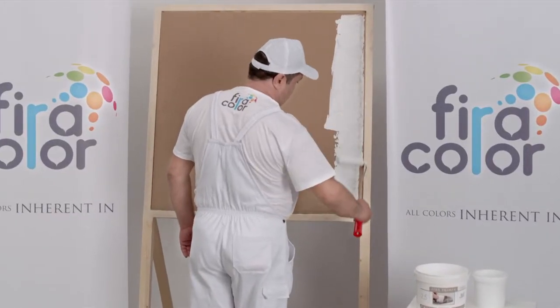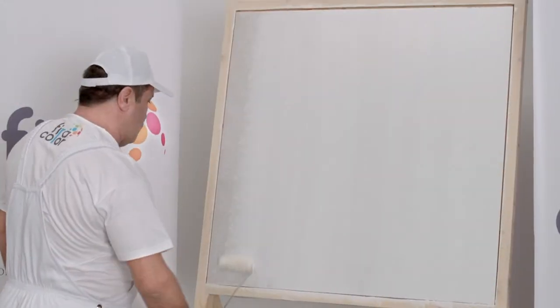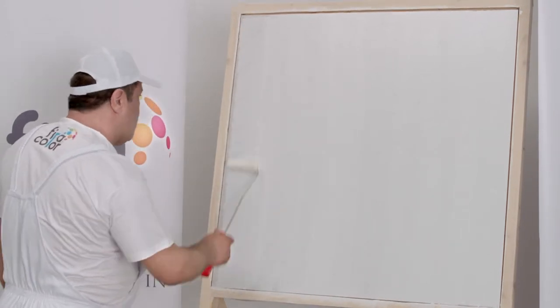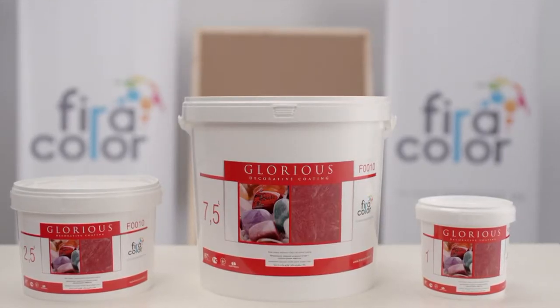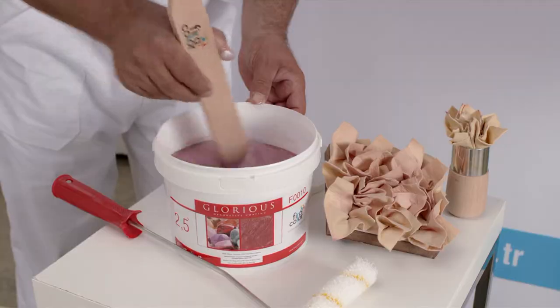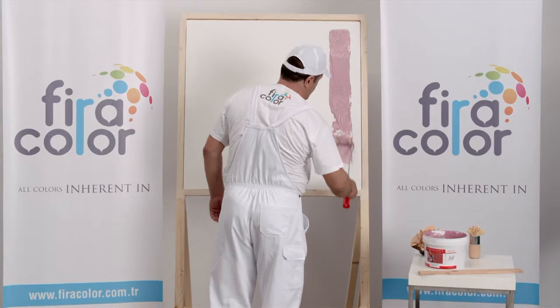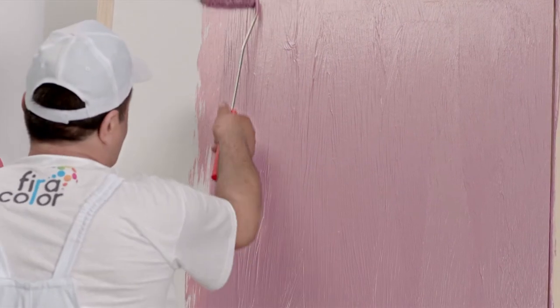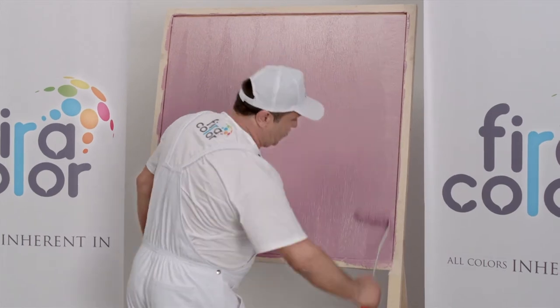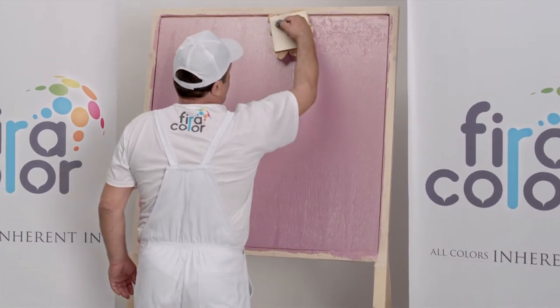Undercoat the surface with Tifira Primer. Thoroughly mix before applying and do not thin the mixture. Apply the product evenly to the surface using a felt roller or flat brush. Finally, give patterns with the special design buffer.